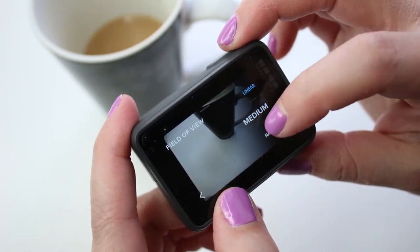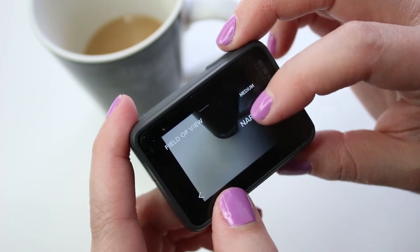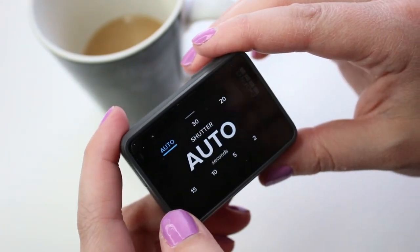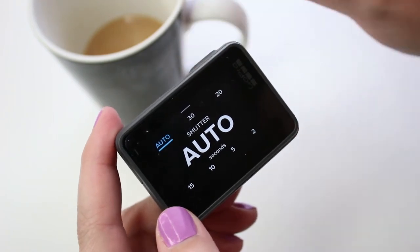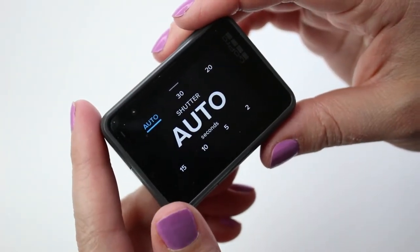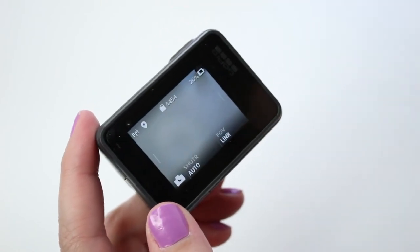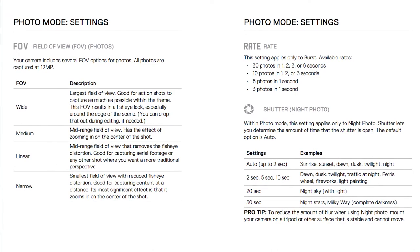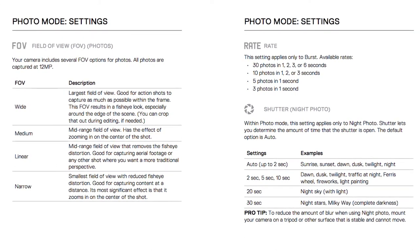Just tap it at the bottom of the touch display and scroll to your desired field of view. In night photo mode, you can actually change your shutter speed. By default it's on auto, but if you want to capture the stars or the Milky Way in complete darkness, you would want to bump up that shutter speed to like 30 seconds. There is a handy chart in the Hero5 user manual that you might want to refer to for that.